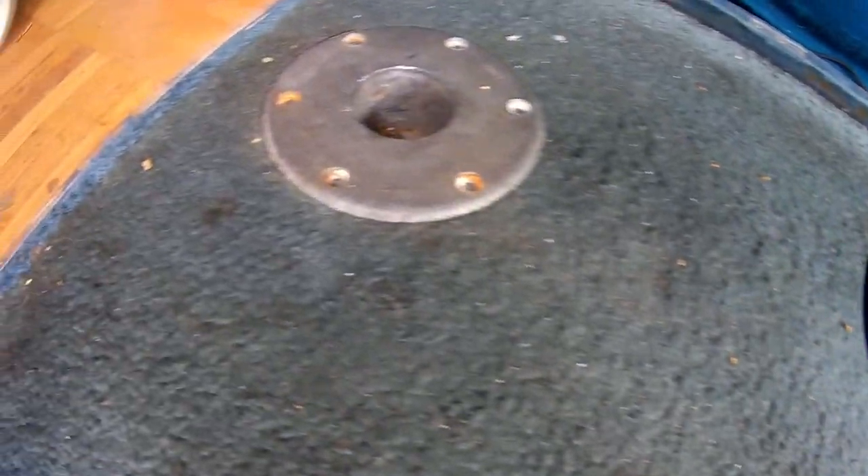I got the two holes for the tables there.